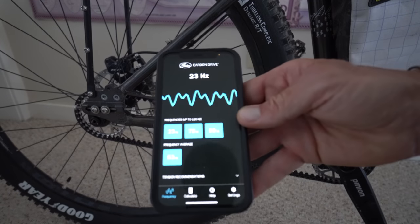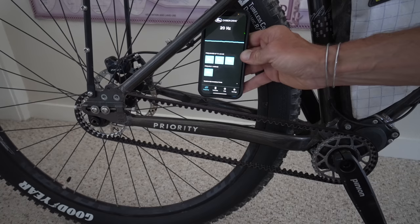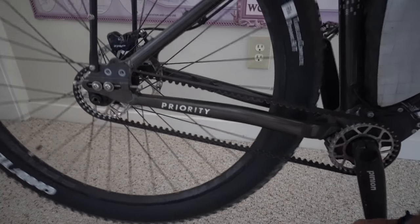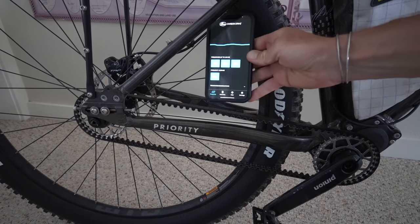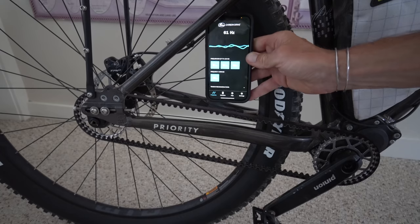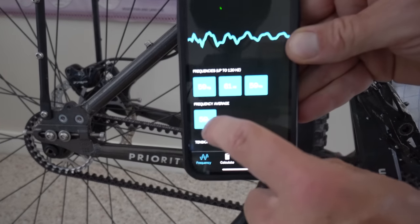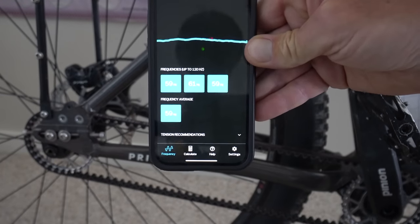You've got your phone with the app open. Point the phone's microphone close to the belt to get an accurate reading, then strum that belt like a guitar. 59 on that one. Move the cranks a quarter turn and take another reading — you want to do this three or four times and make sure the numbers all match up. 61. Let's do it one more time. 59. And then it gives you the average reading — 59. Dave said to keep my belt around 50, so my belt is tensioned a little high.